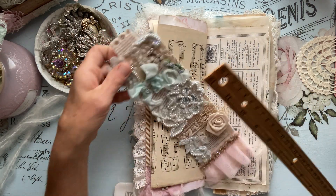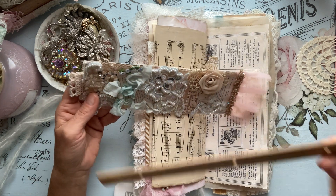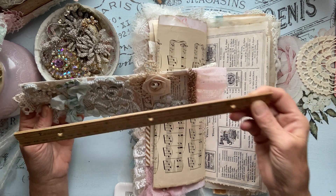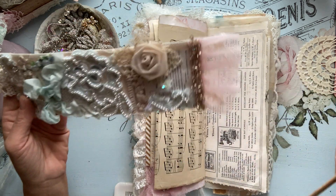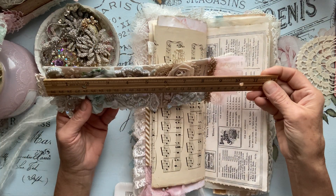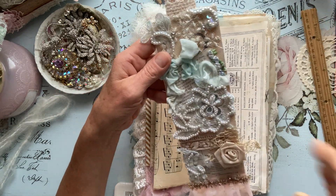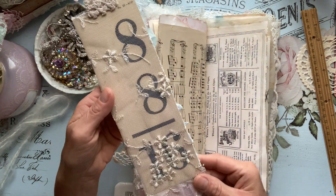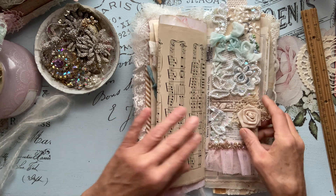Let's measure up. They're about 9 inches in length — not including the embellishments. If I were to include that, they would be like 10 inches by 3 inches. So pretty. I had so much fun creating these. But anyway, that tucks nicely inside there.